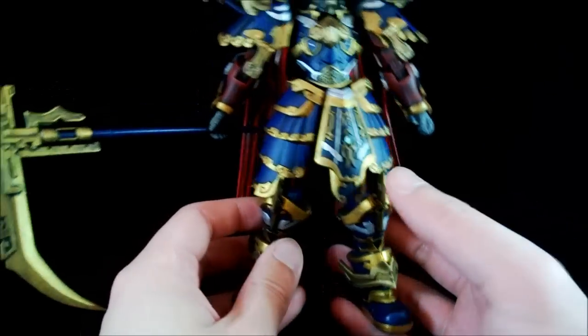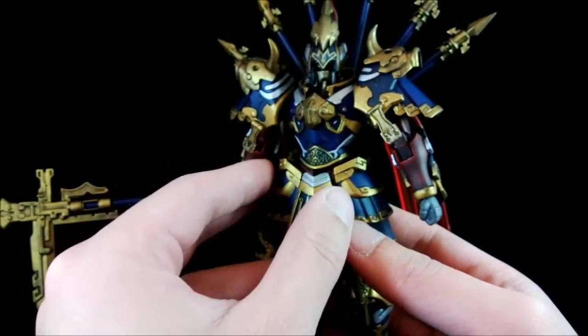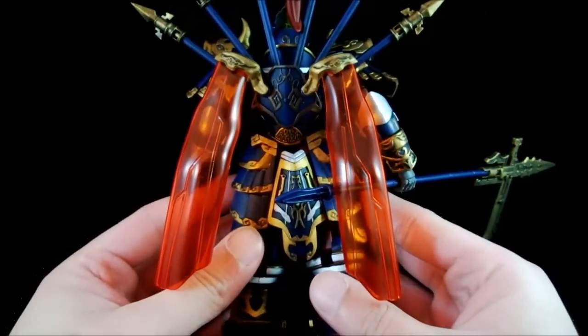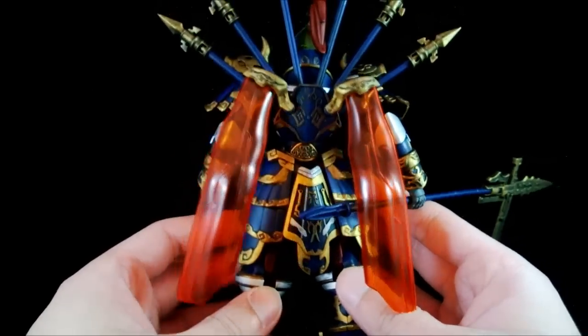With all the detail painted on, it looks a lot different to what it was before. Not to mention that the face is no longer white, so it doesn't look that bad. The clear red feels very nice as well — it gives a very strong contrast to the rest of the kit.